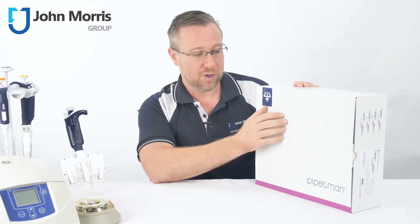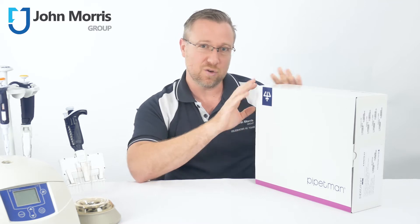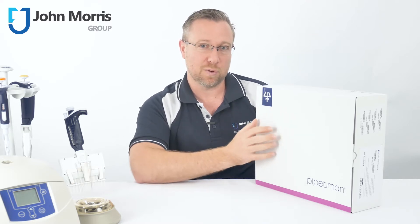The first thing I want to point out is the box itself is made out of recycled cardboard and it's actually very thin. You'll notice it's also not covered in plastic, and Gilson have done this to make sure it's as environmentally friendly as possible.